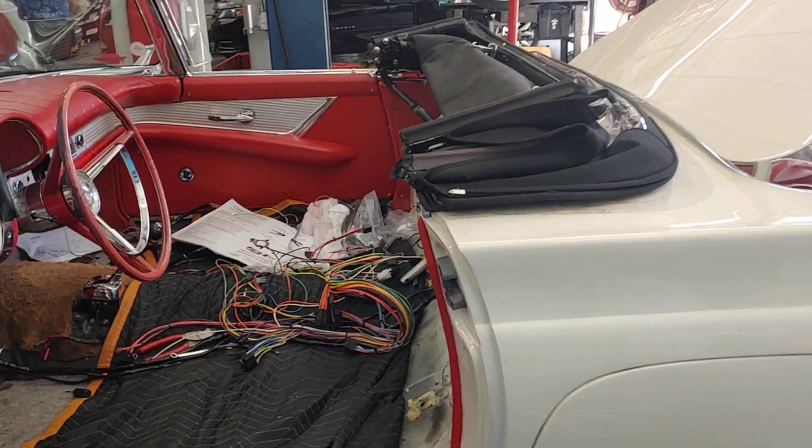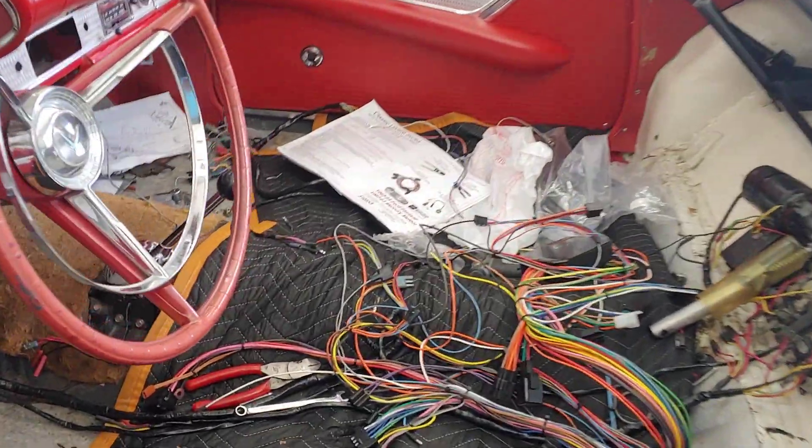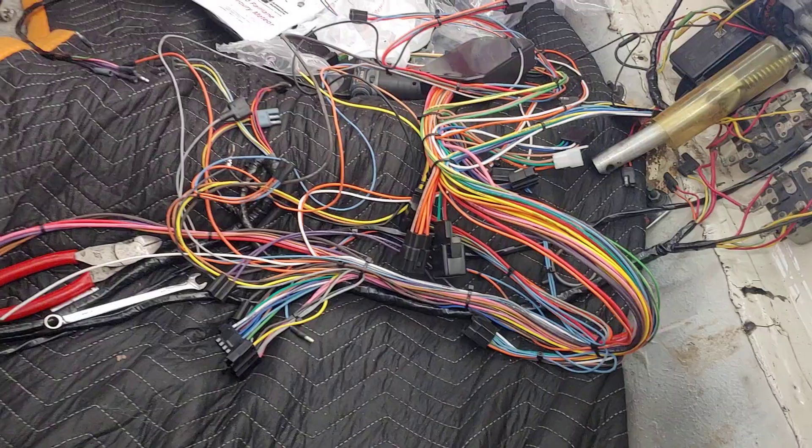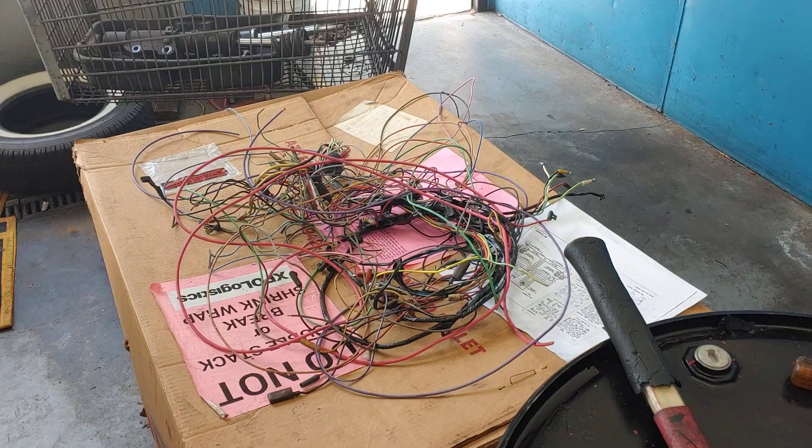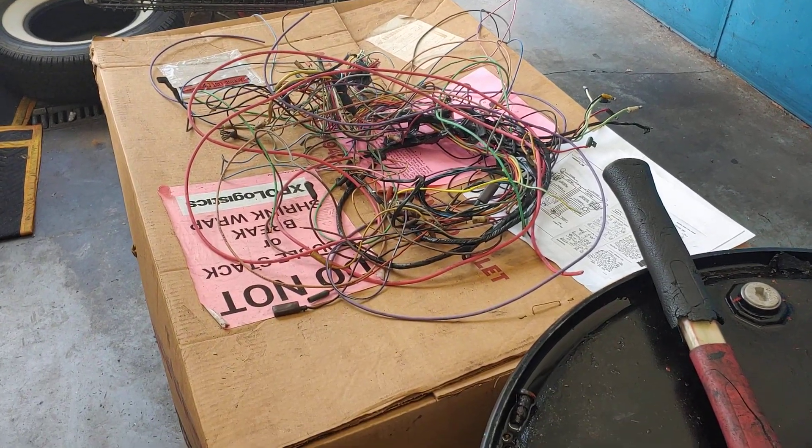It's Patrick at PALS. We continue on with the 57 wiring project — rewire. You can see a mass of wires there. Let's look over here. There's the old wires that we took out.